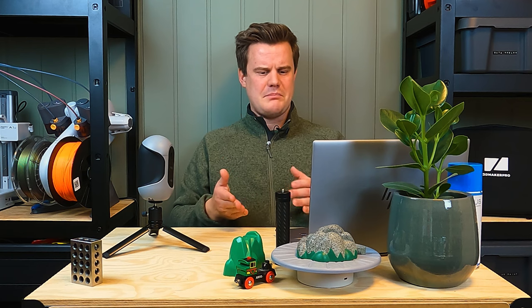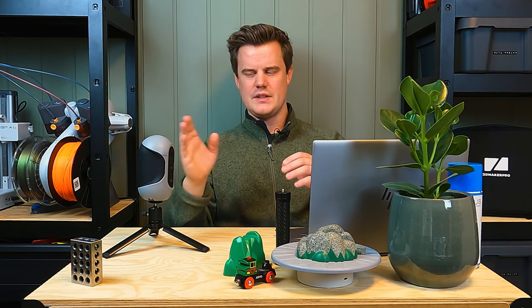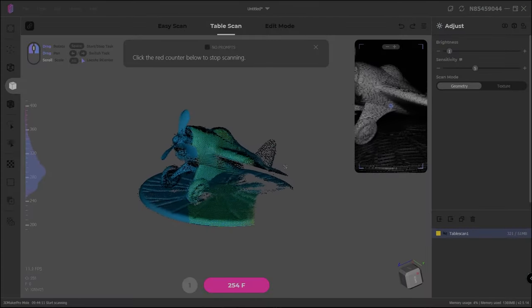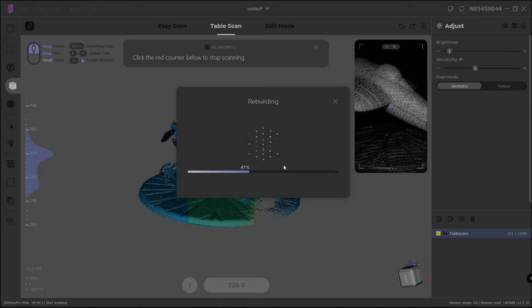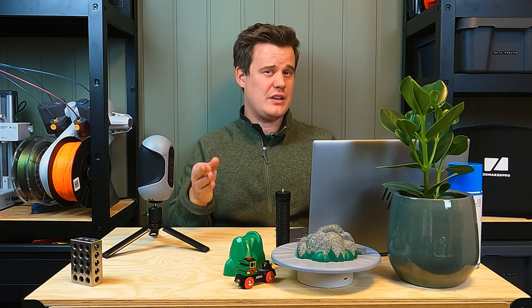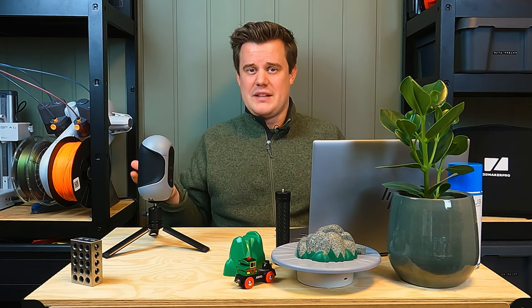Speaking of the turntable — to my surprise, it stopped working correctly. It's working, but rotating slower. The scanner has a preset where it should rotate 360 degrees in about 300 frames, scanning around 320 frames to get some overlap. But now my motor is spinning slower, so I'm not getting a full rotation. There's no way to adjust how many frames the scanner should take per rotation, so all my scans are capturing about 290 to 320 degrees — not actually a full 360 or 360-plus. I talked to support about it and tried different power supplies, but I'm not sure what happened.